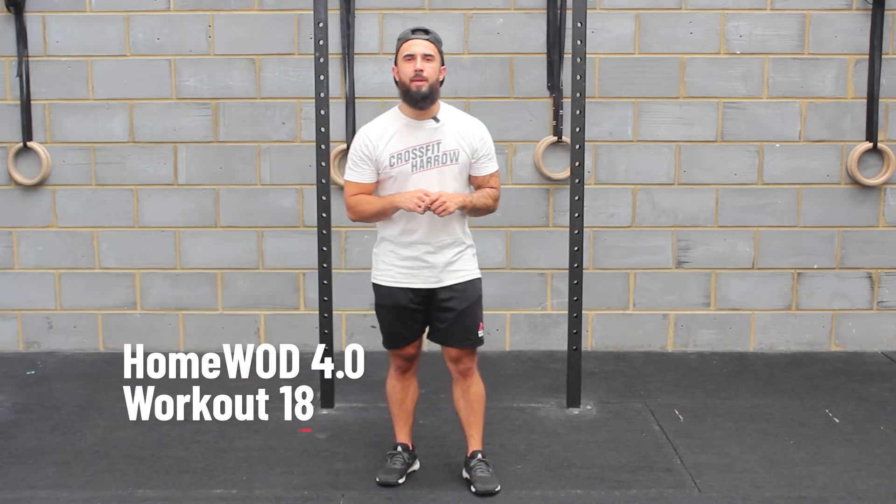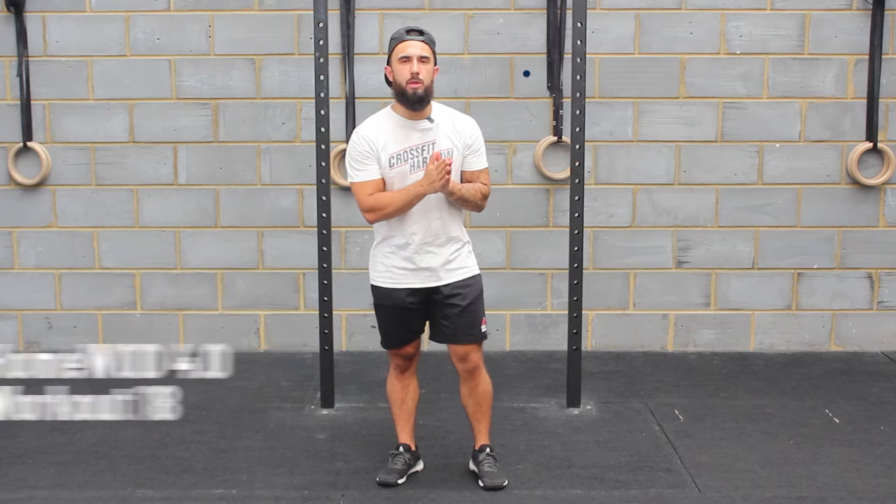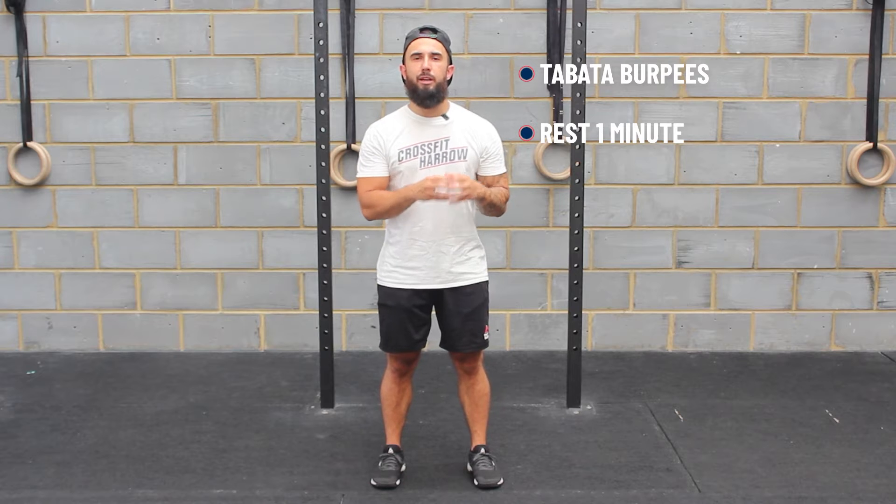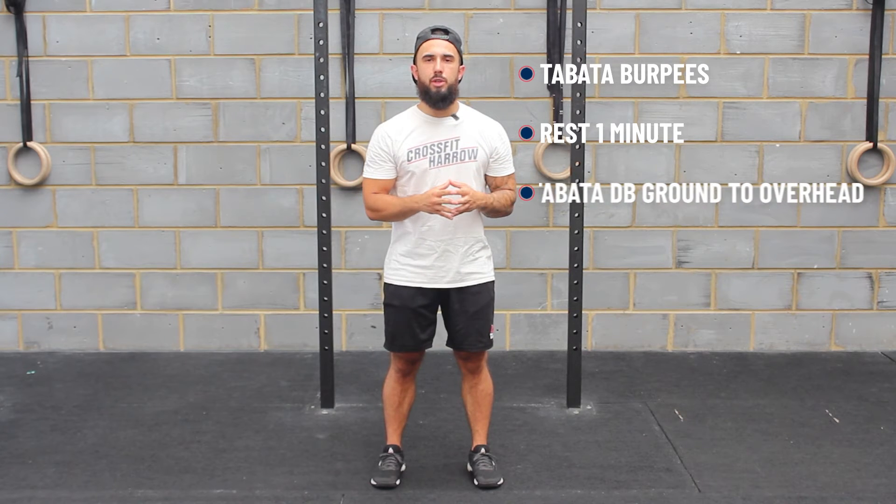Homeward 4.0 workout number 18. Today you have to complete a full Tabata of burpees. Once you've completed that, you are then going to rest one full minute and complete a full Tabata of dumbbell ground to overhead.